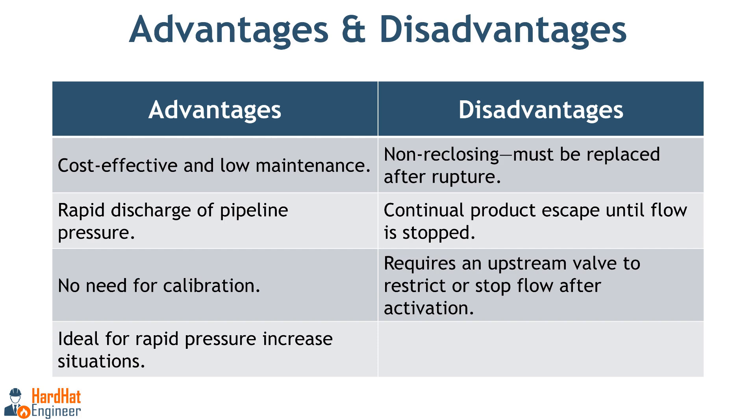Advantages of rupture discs. Rupture discs are generally more cost effective than relief valves and require little to no maintenance. They do not need calibration throughout their lifespan, providing a simple and reliable solution. When a rupture disc ruptures, it allows the full pipeline volume to be discharged rapidly, reducing the pressure. This quick response is a significant advantage over relief valves, which can restrict the flow. Rupture discs are particularly useful for vessels that experience rapid pressure increases where a relief valve may not respond quickly enough to prevent a hazardous situation.